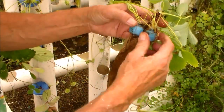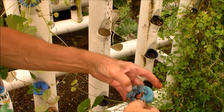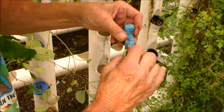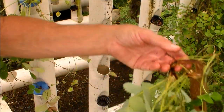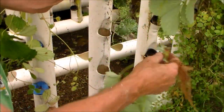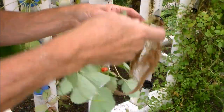Here we have one — you can see the roots grow right through these. So we're going to try to pull this one apart, and right there again we'll get three plants, possibly even more later. They look good.